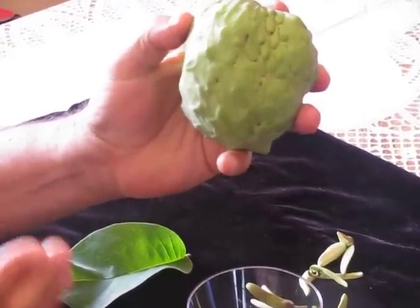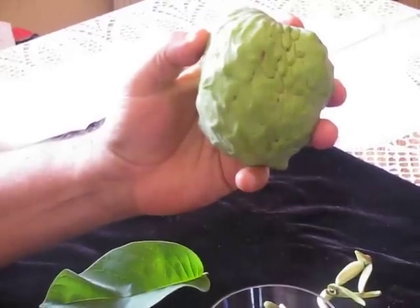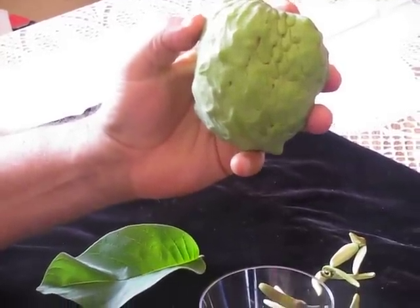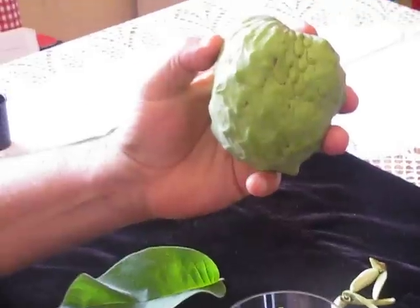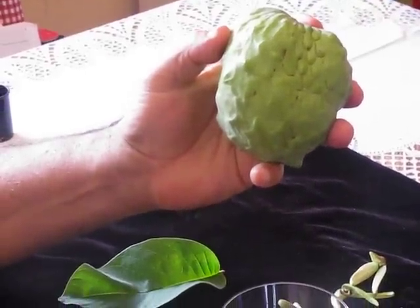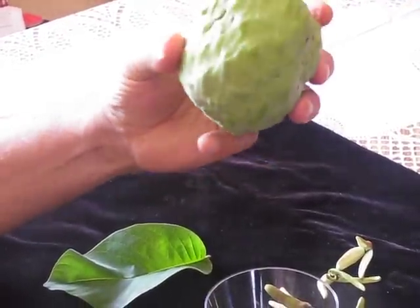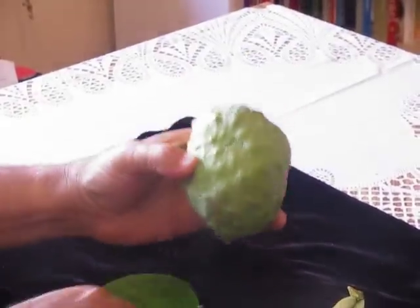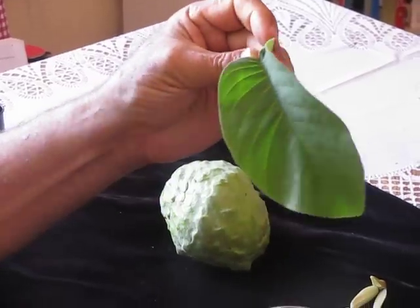Remember that you will have plenty of seeds inside. You only eat the pulp — don't eat the seeds. Take the seeds out. And if you want, you can plant them, because Cherimoya grows very well from seeds, or just throw them away. Over here you have the leaf of the Cherimoya — as you can see, this beautiful green.